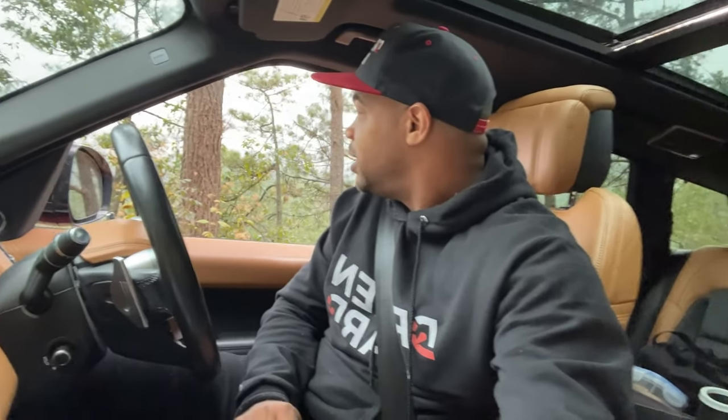Hope you guys enjoyed this little impromptu video. I'm going to do my best to get some more filming now that I'm down here in Mexico. Let me know in the comments what you thought, and more importantly what you are driving. Hard till next time everybody!